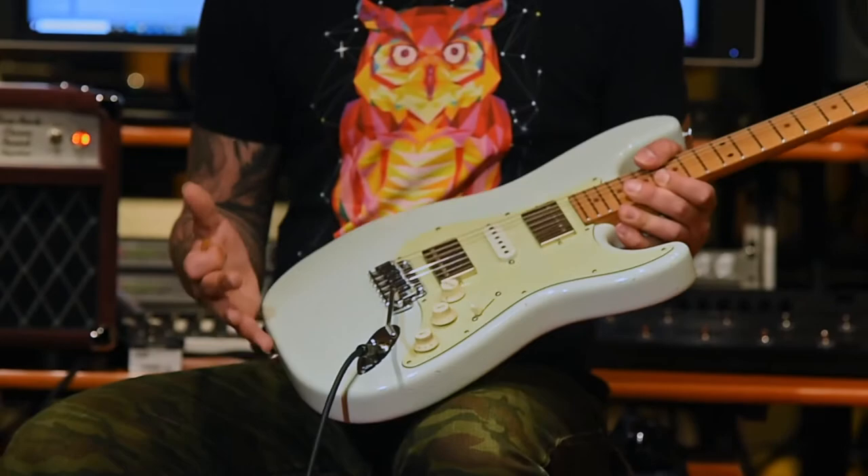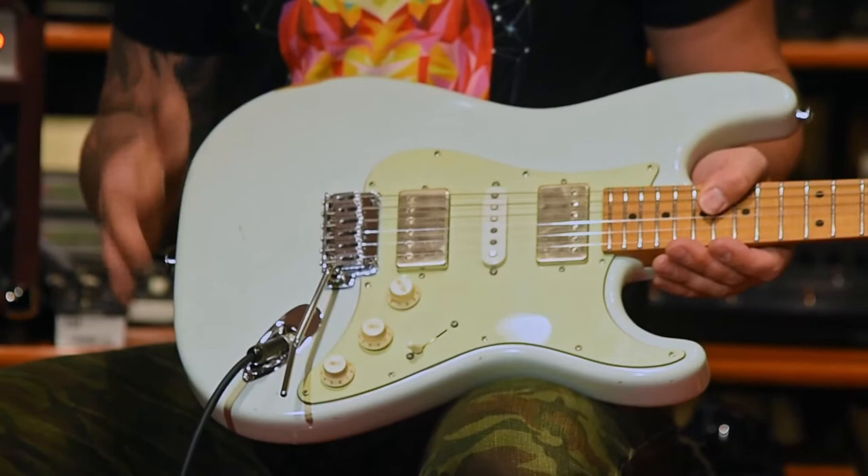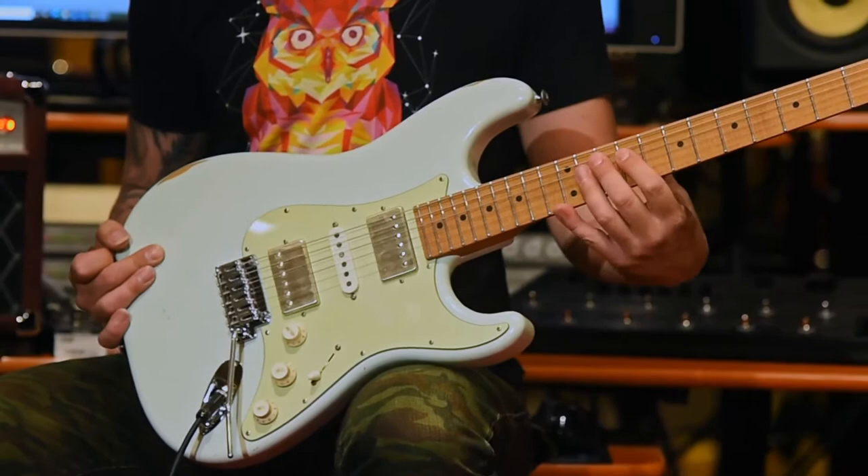As a Strat player, anyone who's a Strat player will find this is just incredibly easy to navigate and to get a really huge amount of different sounds out of. This is an alder body, nitrocellulose finish. It's got the Ian Thornley V-neck, roasted maple, very stable neck.